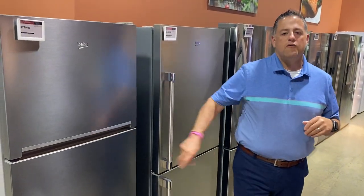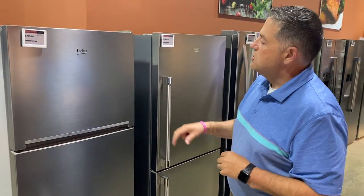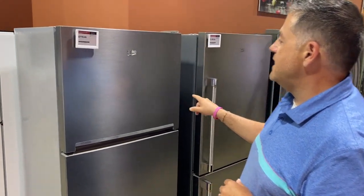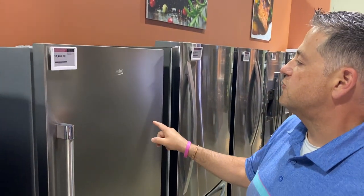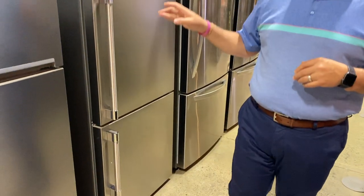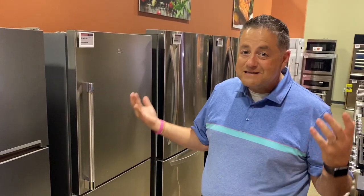I wanted to go over a top mount unit and a bottom freezer that we have in stock. The top mount is model BFTF 2718 in stainless, and the bottom freezer is model BFBF 3018 in stainless. These are readily available at our Robinson facility — we've got two warehouses, so if you need a refrigerator soon, today, or tomorrow, we can do pickup or deliver in one to two days in our delivery area.